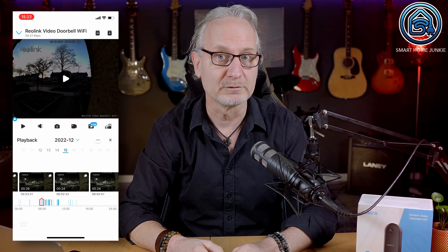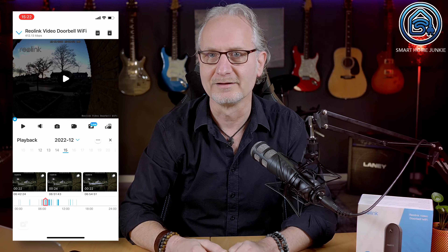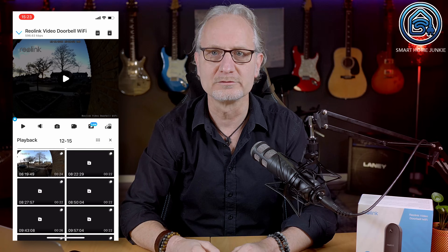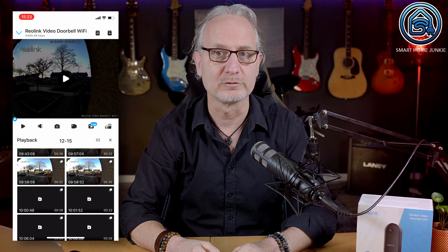You do not need a cloud subscription to store your video files. That's awesome. This doorbell camera functions exactly the same as all other Reolink cameras, so you can store your videos on the SD card but also on an NVR or NAS. The app supports viewing your recorded footage in a nice timeline. I feel that Reolink is one of the companies that really listens to their users and our preference to store everything locally.